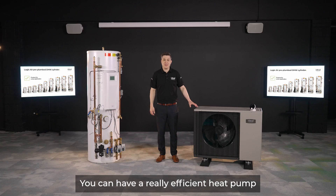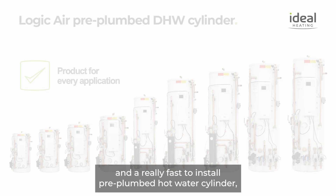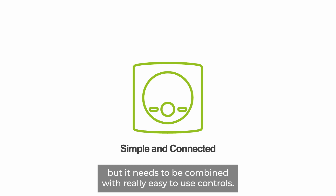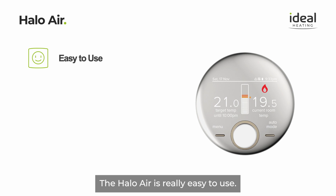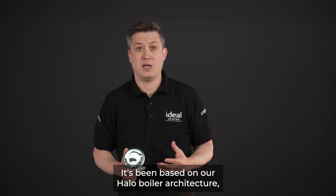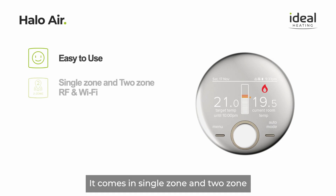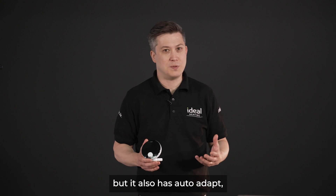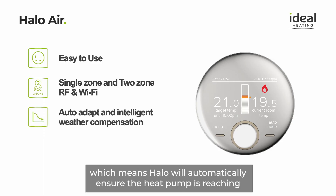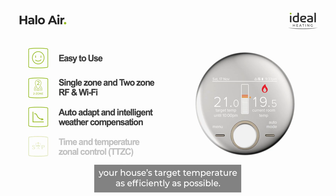You can have a really efficient heat pump and a fast-to-install pre-plumbed hot water cylinder, but it needs to be combined with really easy-to-use controls. The Halo Air is really easy to use — based on our Halo boiler architecture, making it familiar and intuitive to our customers. It comes in single-zone and two-zone variants with both RF and Wi-Fi connectivity, and it features auto-adapt, which means Halo will automatically ensure the heat pump is reaching your home's target temperature as efficiently as possible.